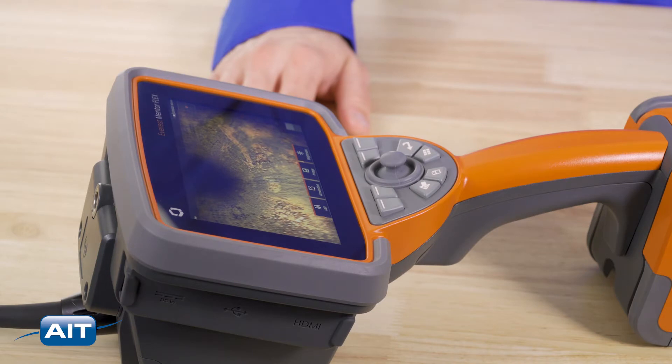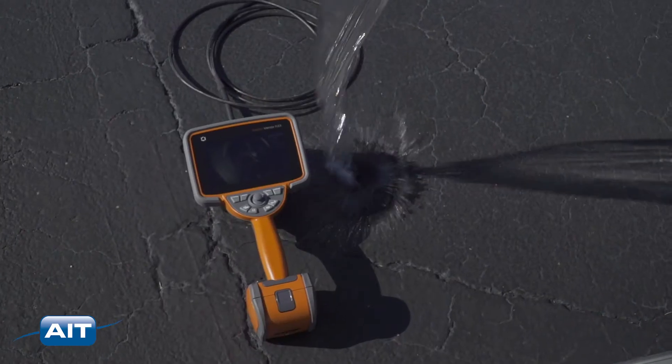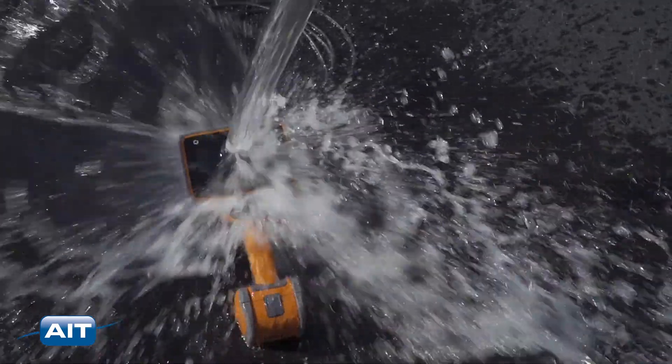For maximum durability, the LCD is optically bonded with multi-point capacitive Gorilla Glass, built to military specifications, and is IP65 rated.